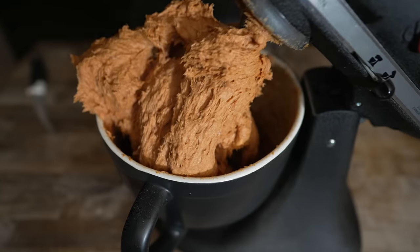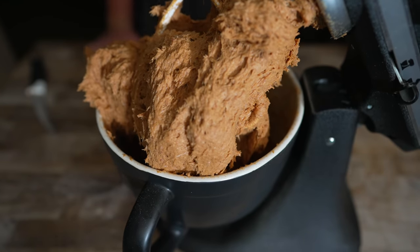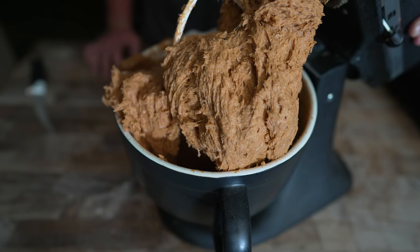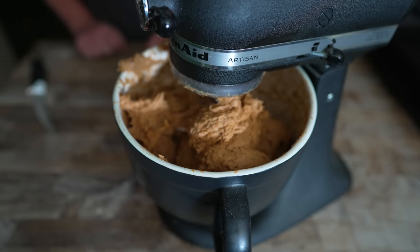I think hot dog texture has been achieved. Not gonna lie, this is not the most appetizing looking thing ever, but compared to what usually goes into hot dogs — it's just beef and spices. That was kind of satisfying.